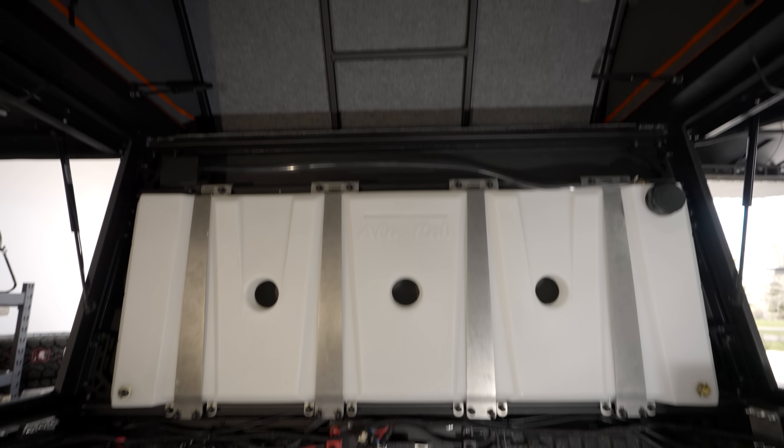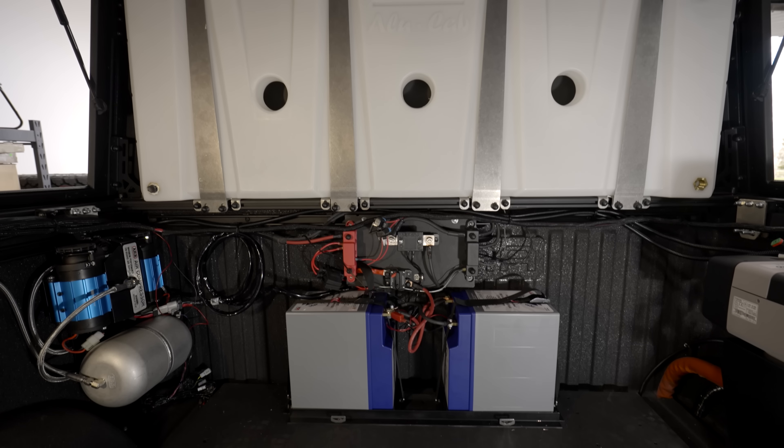Hey guys, welcome back to Shop Talk. This is a special Shop Talk because it is our wrap-up to our Tundra build. We are shipping this truck tomorrow to Expo West and we just have a few more things left to put in here — some things to refine and wrap up. We wanted to give you guys a quick tour of the inside before the Goose Gear cabinetry goes in, because right now you can see it really well. This is essentially the entire build right now.